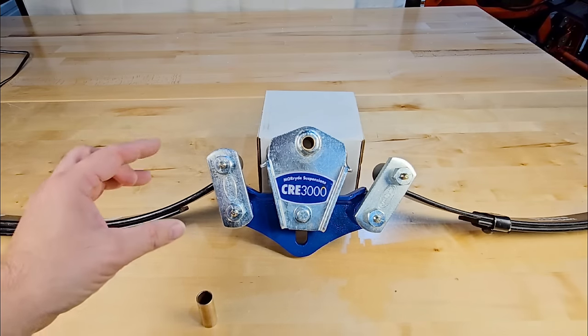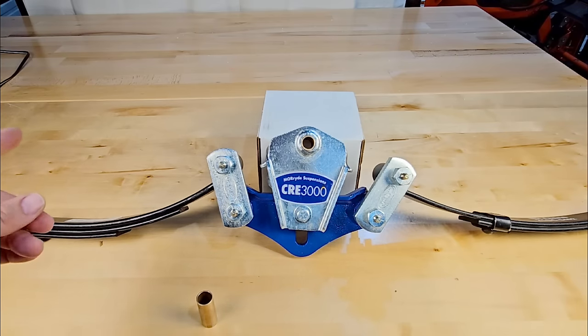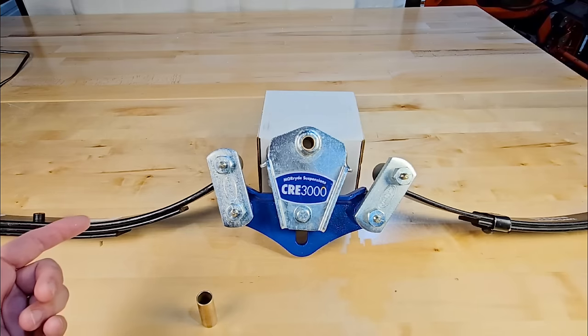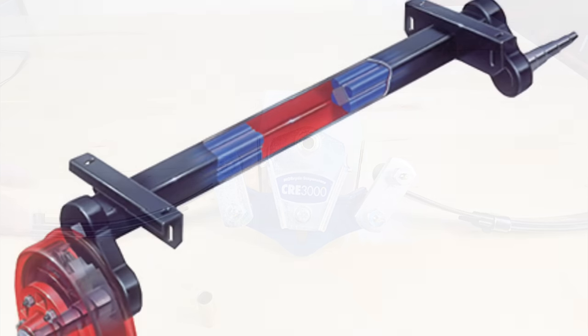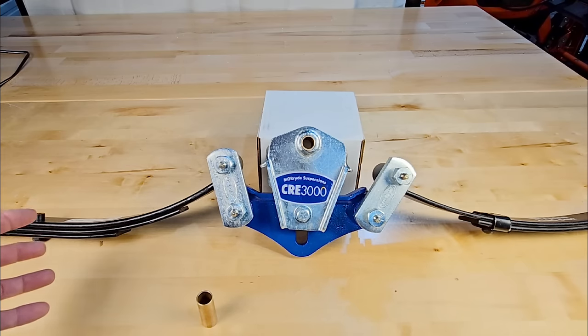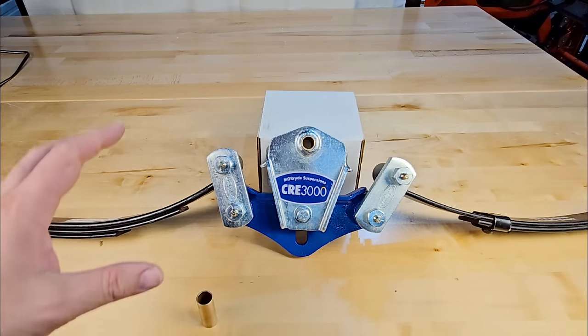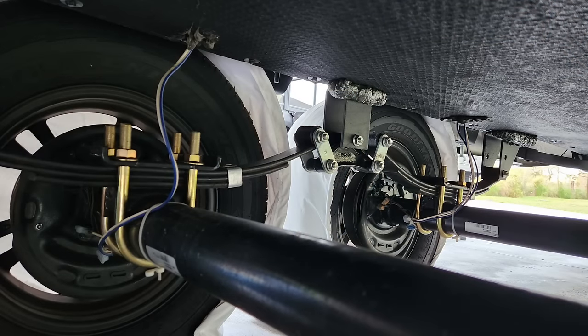The question people ask is: why not torsion? Torsion is an absolutely fantastic suspension setup. I don't have a torsion system here, so I'll use illustrations. Essentially it eliminates all of this — you don't even have an axle that you'd normally have on a traditional RV with leaf-sprung suspension.